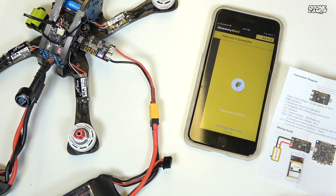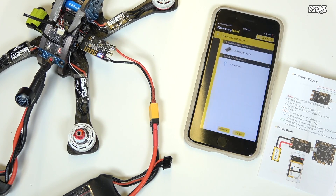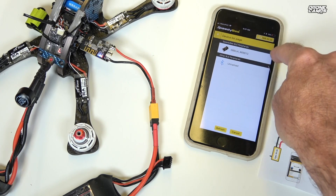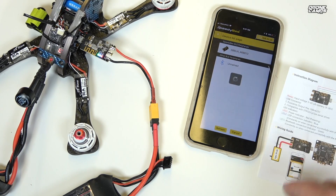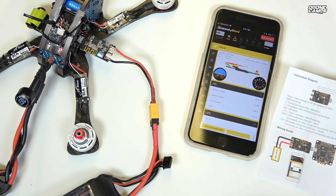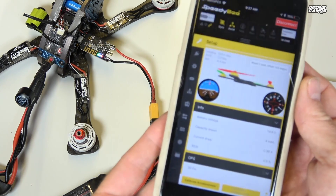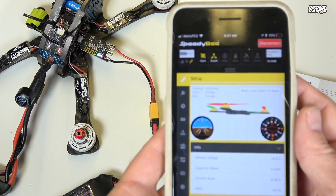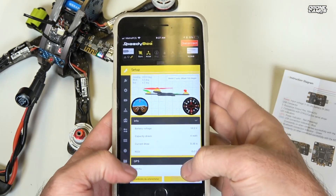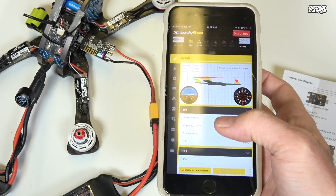Going ahead and plugging in the quad now, we open the Speedy B app. It has a voltage range of 9 to 26 volts, so quite a large range. We tap to start scanning Bluetooth channels and we can see 'SBBUA' followed by a series of numbers — that's the USB dongle. We click on it and just like that we're inside Betaflight on the phone.